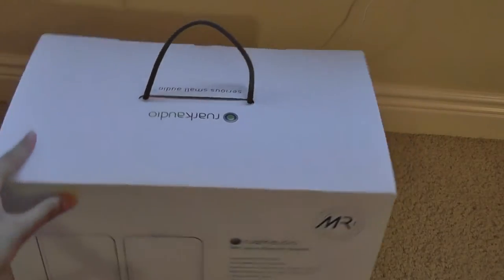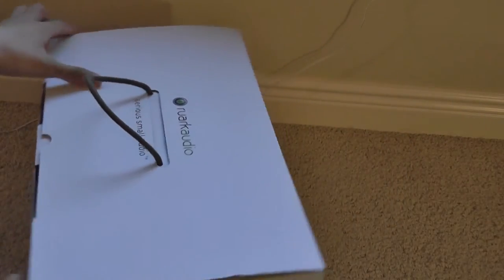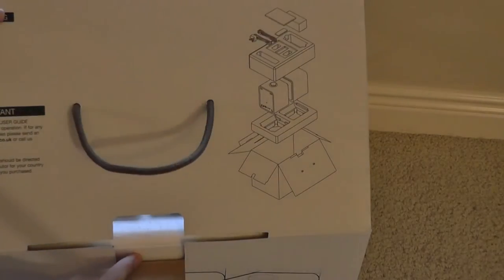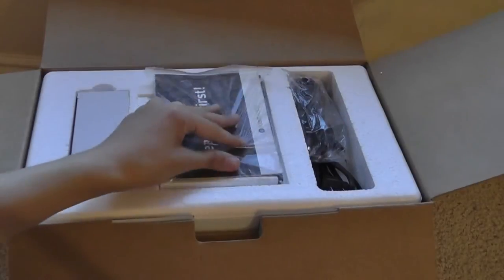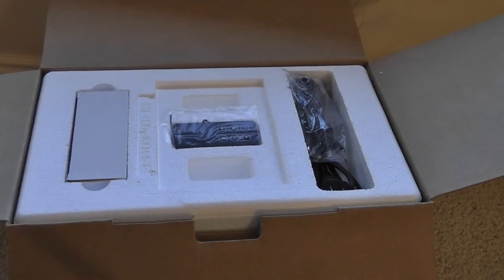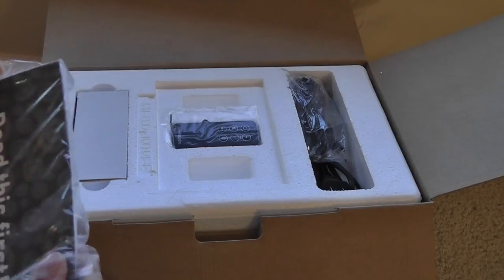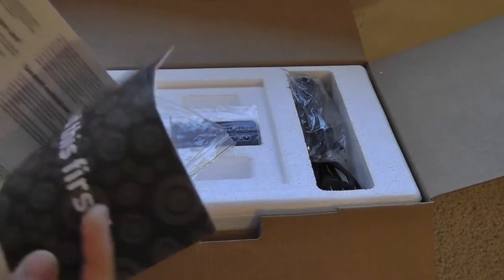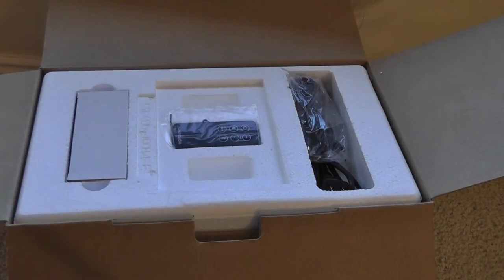The box set that comes in is rather large. You have some basic information about the unit along the sides and also on the back. Opening it up on the front, we have access showing all the contents of the packaging. Right on top, we have access to the user manual as well as a warranty guide. It's relatively nicely documented — actually quite thick. It goes through all the functions and shows you how to set things up on your desk in multiple languages, and there's also a warranty card.